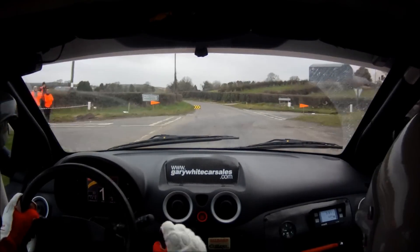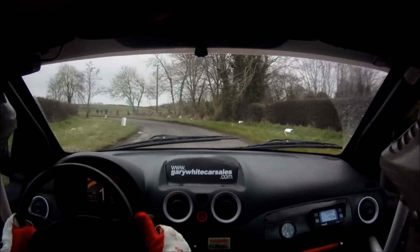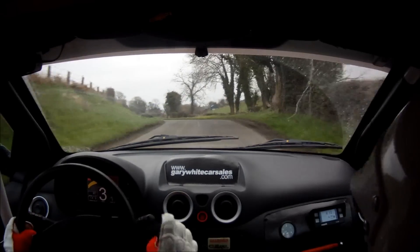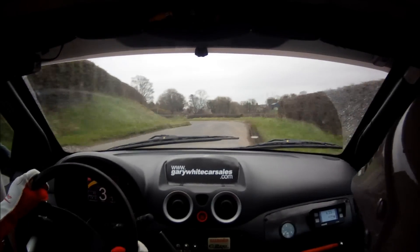And 3 left, half long. Into 6 right. Into 6 right, 40. Crest. 4 left. 4 right. Into 4 left.